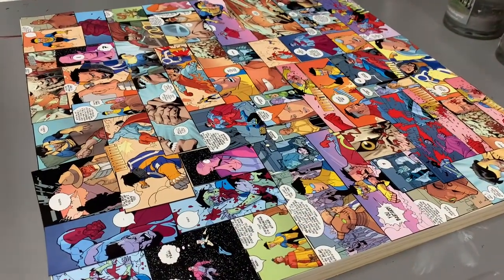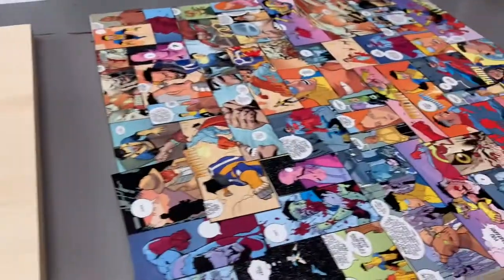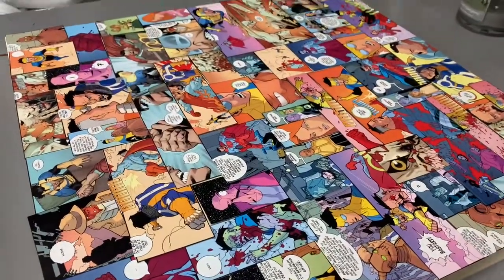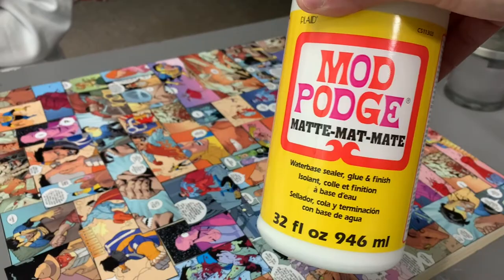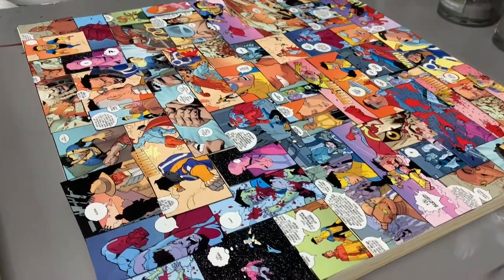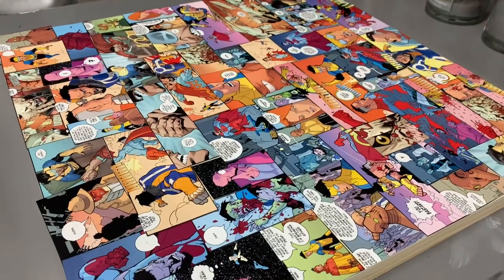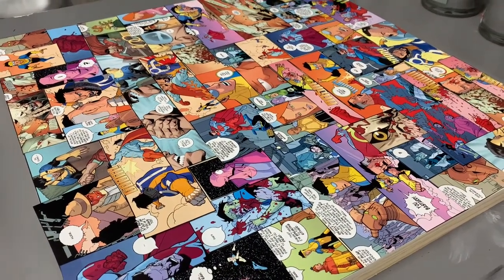We've got this all mapped out and we're going to just transfer straight to this canvas — same size. What you want to use is Mod Podge — this is what we use. You glue it down with this and then there'll be one more step after this. We'll have to let it dry, then film the last step, and then we are done.